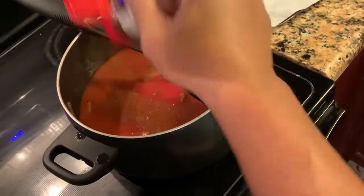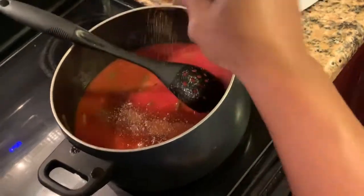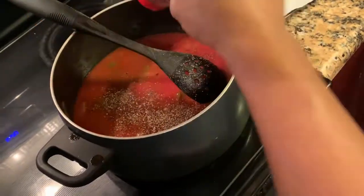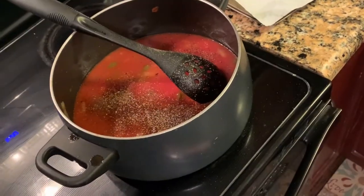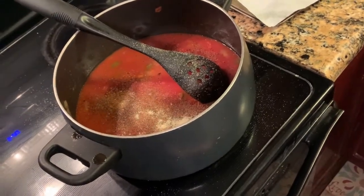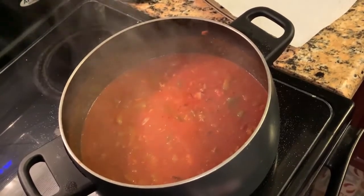For spices, I added about one tablespoon of chili powder — my family doesn't like it too spicy. One teaspoon of black and red spices, one teaspoon of black pepper, one teaspoon of garlic powder. You can add any spice and any amount that you desire.